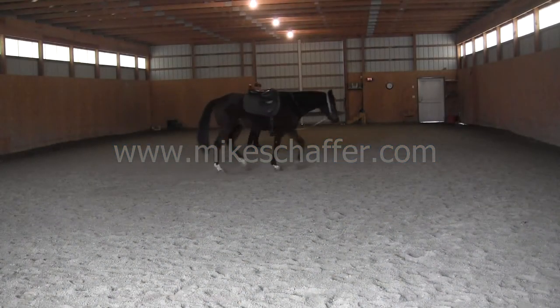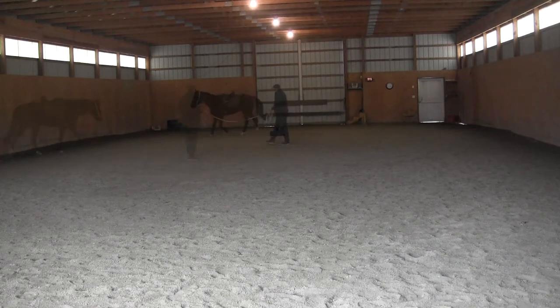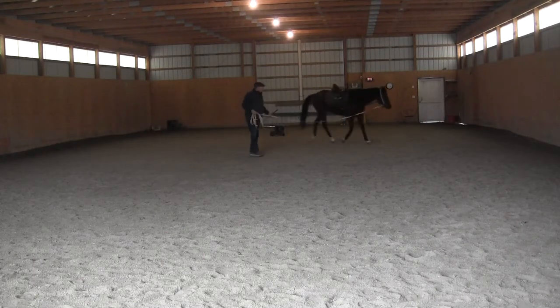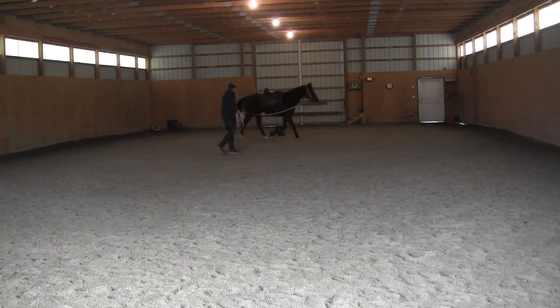It's been about six days since the last Sammy video, because about five days ago he came out a little off in his back. By the time the vet showed up to figure out what it was, it was gone. So I gave him a light work yesterday, and today, well, here we are.